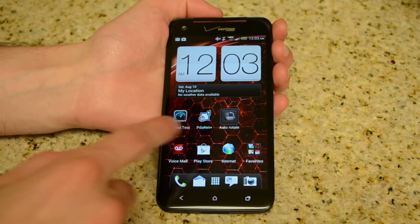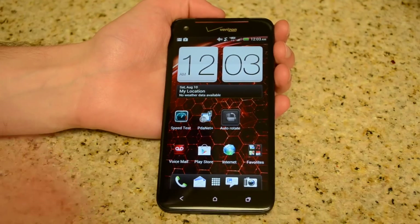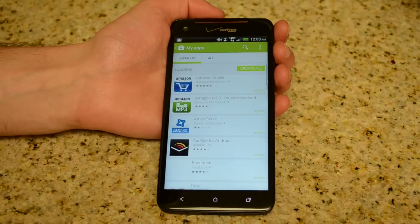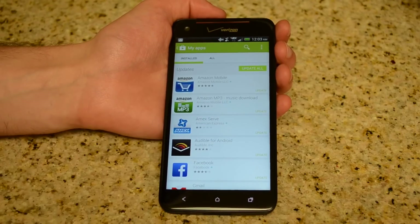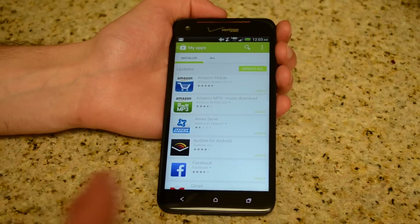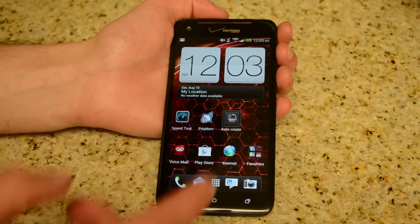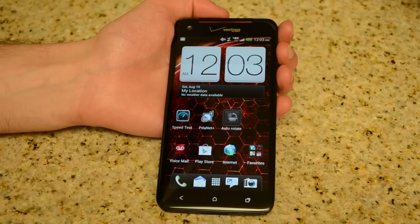You just have to download an app called PDA Net Plus. This is free on the Google Play Store, but you do have to download a key to actually get the full version unlocked. Just search on Google for PDA Net Key and you'll find one to download. Once you get it downloaded and installed, it works on almost all Android devices.